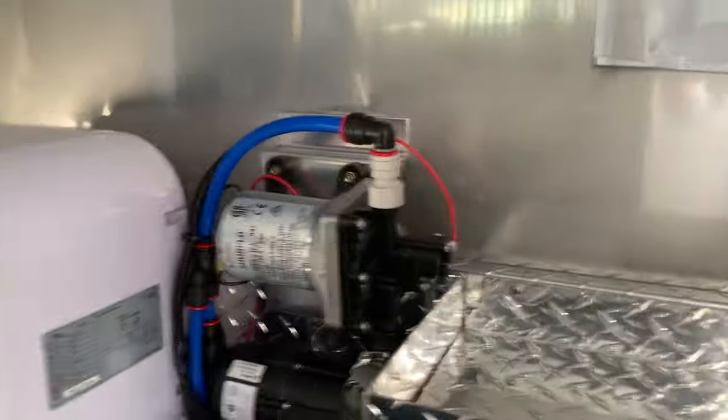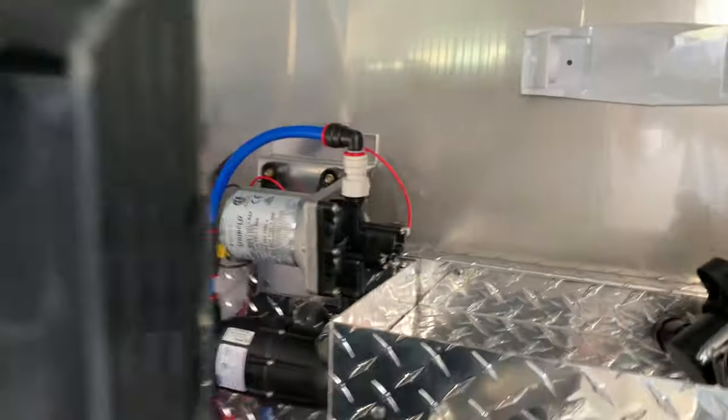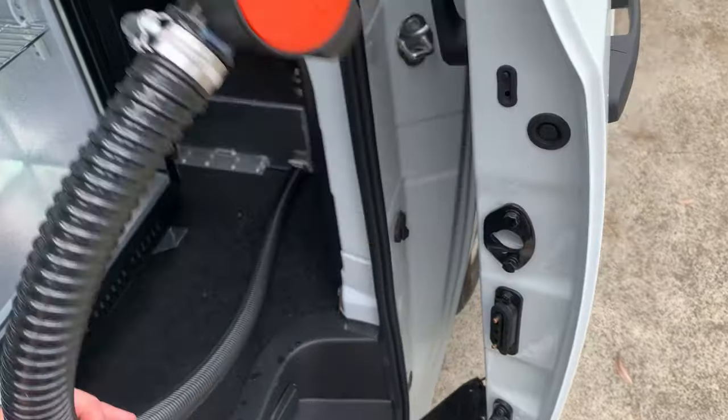Inside here you've got your hot water system and plumbing and electrics, which are neatly installed to the back of the splashback. All waste that goes down the sinks and down the coffee machine goes into your waste tank. It has an external hose where you just open that up to empty your waste after your day's trade.